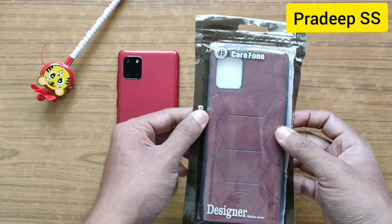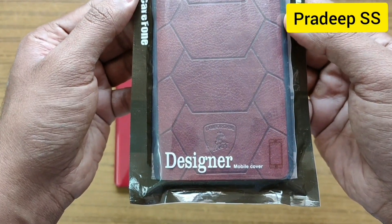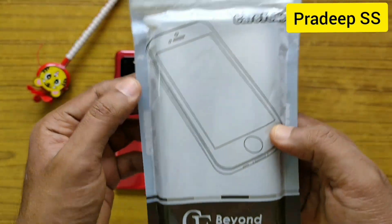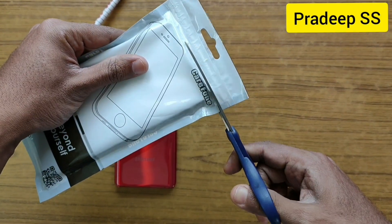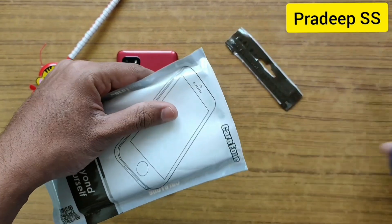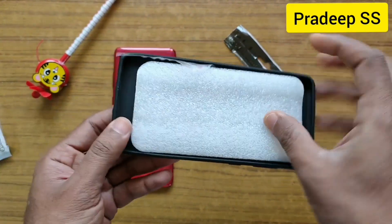Hi there guys, this is Pradeep here. Today we're going to unbox a case for Samsung Galaxy Note and Lite. This is a product which I purchased from Flipkart. Let's cut through the cover — once you unbox, we get some pads.